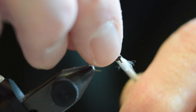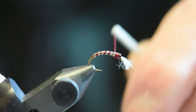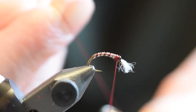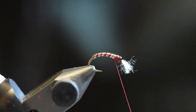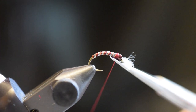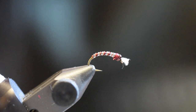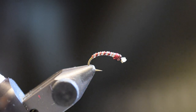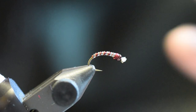Now we're just going to twist the thread off and take the whip finisher. This tying on a size 14 scud hook is pretty standard size that you're going to encounter in lots of lakes. There's the completed fly. Then I just like to run a lighter over it — see how quickly that shrunk? What that does is it stiffens up the fibers on the gills and makes them fluff out a bit.